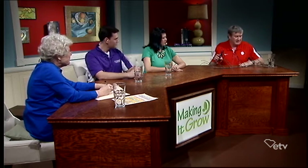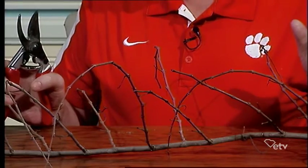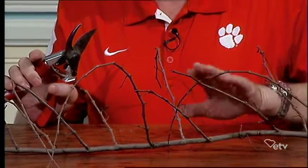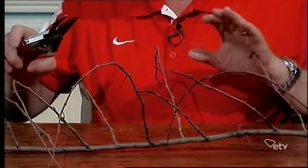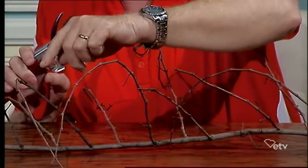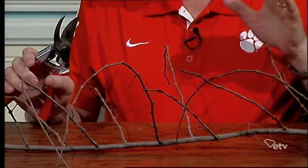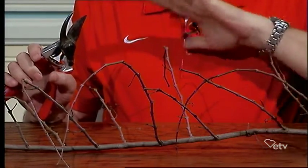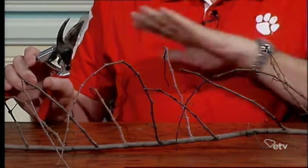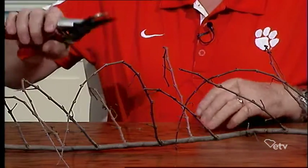How to prune muscadine vines: the arm should be on some type of support — a trellis usually, some type of wire. This large one is what I'm going to call the arm that runs down the wire, and then these were last year's growth. All of this is last year's growth. Muscadines bear their fruit on new growth, so most of this stuff that grew last year needs to go off, and then it'll promote some new growth for this year so you have some nice muscadines coming in the fall.